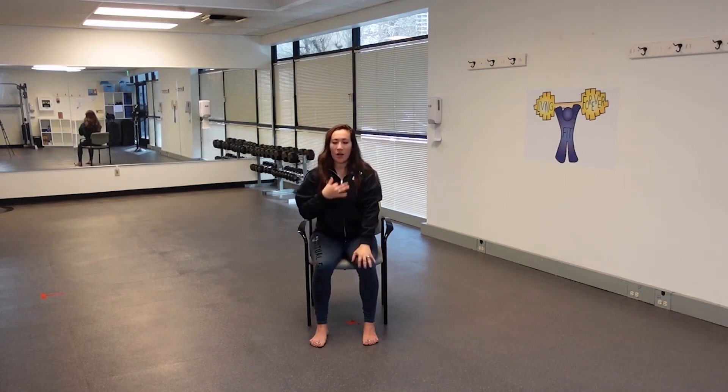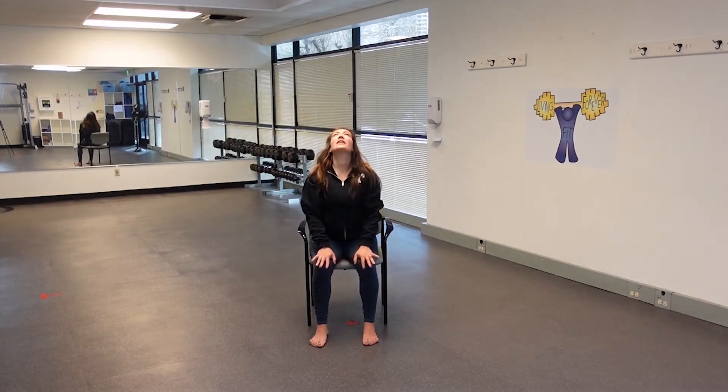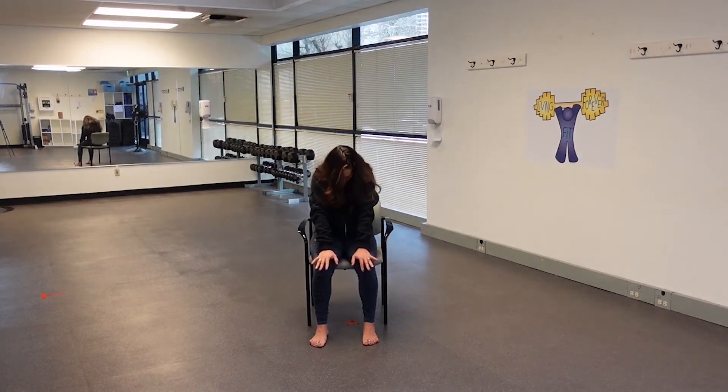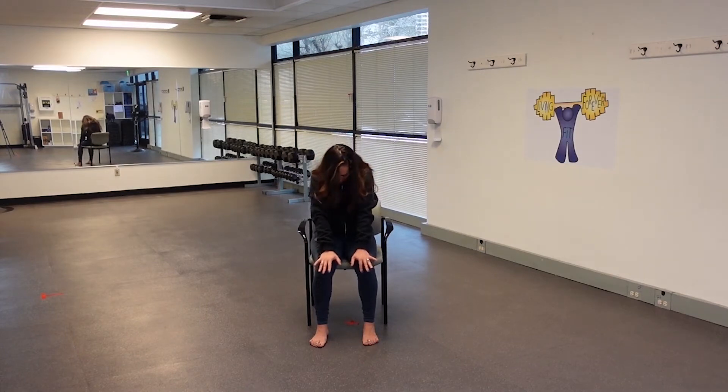With an inhale, let's send the heart and the belly forward, lifting the chin. Exhale, draw the chin into your chest. Round the spine, draw the belly button in. Squeeze a little bit more — we're making a C with the back. This is our seated cat. Inhale, lift the heart, lift the chin, find that seated cow. Exhale, round the spine, seated cat. Two more of each at your pace. Breathing here, really articulating that movement in the spine, warming it up for our stretch.